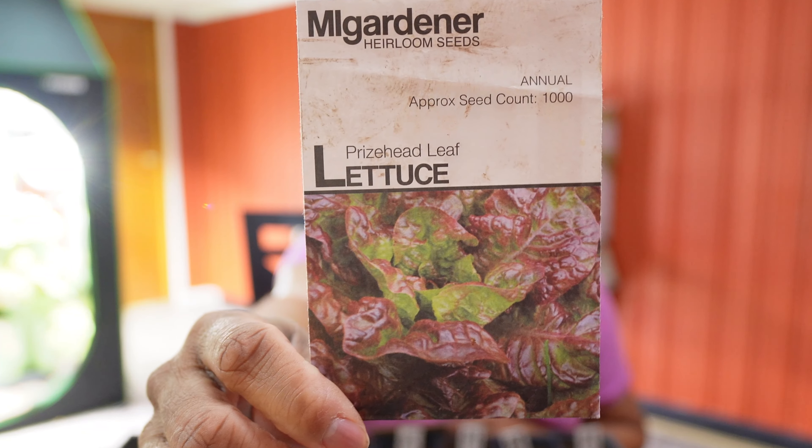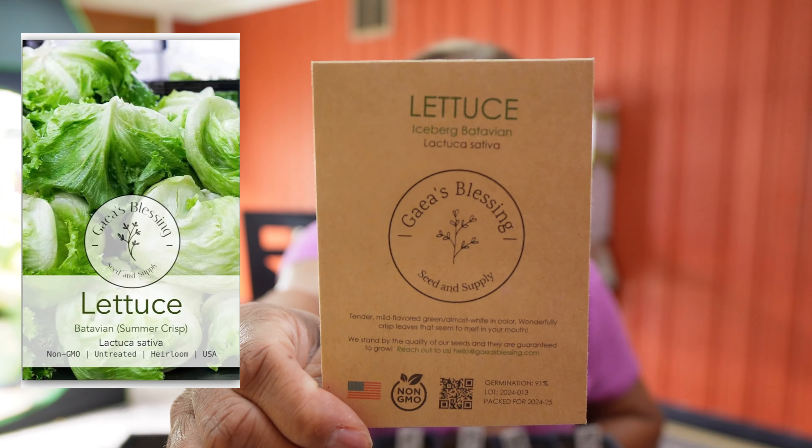Those are the leafy greens we're going to start today, and I need to keep sowing lettuce so I never run out. We're going to sow two more types — Prize Head leaf lettuce, which honestly hasn't germinated well for me in the past, but I had bad soil so we'll try again. It's a loose leaf variety that's crisp, sweet, and tender, and has been around for over 130 years. We're also going to do an iceberg lettuce from that same Amazon company.